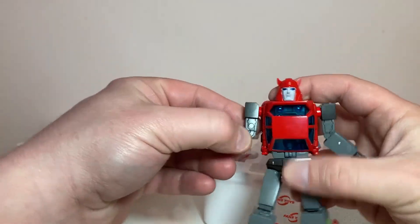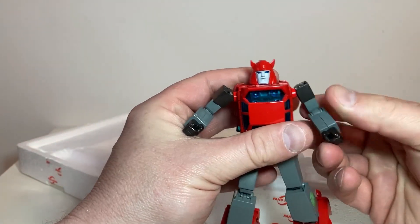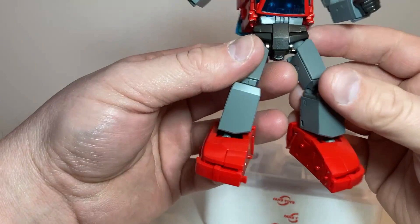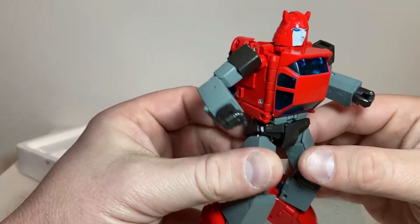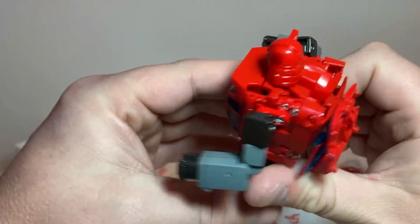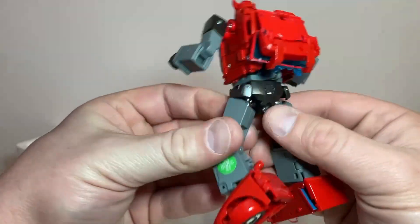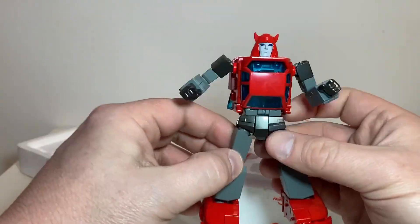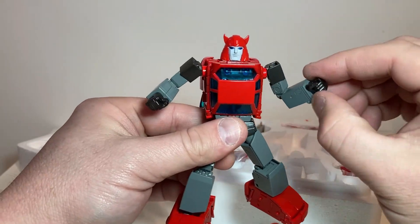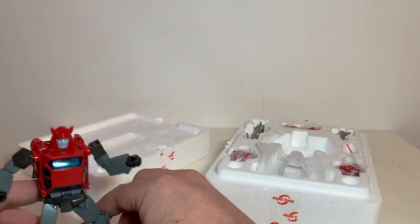Whoa, oh man, there he is! Nice and tight arm joints. Wow, it looks like he just jumped off TV. This paint — get out of here! This paint is just absolutely gorgeous. Looks like he's got cleavage on his back, which is kind of hilarious — I mean, it is what it is. This is too cool, this is freaking sweet.